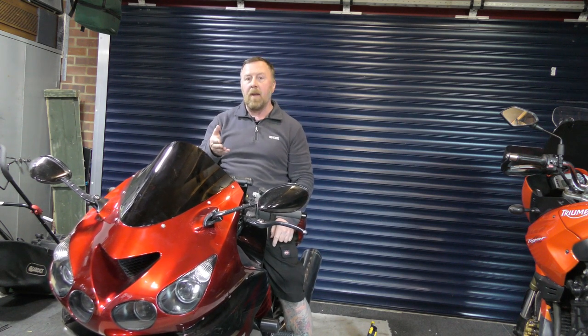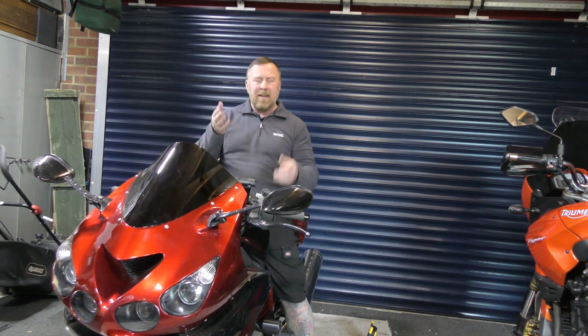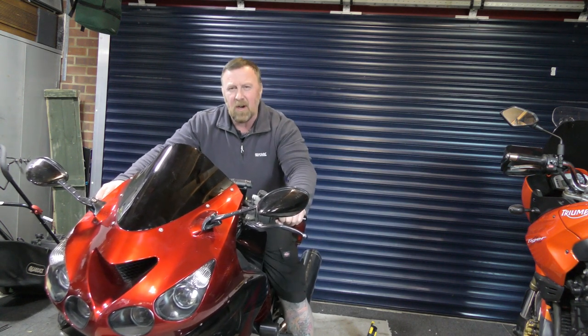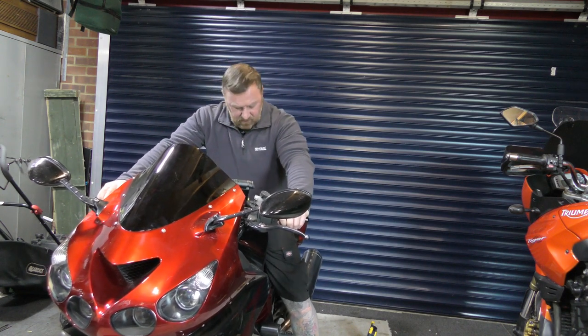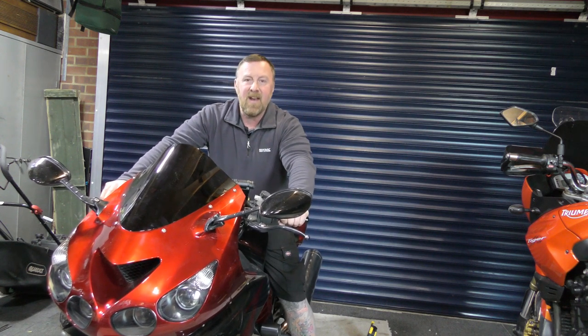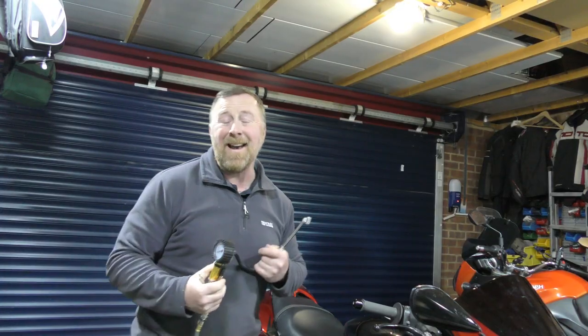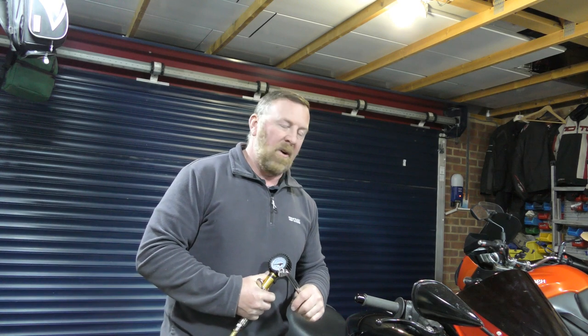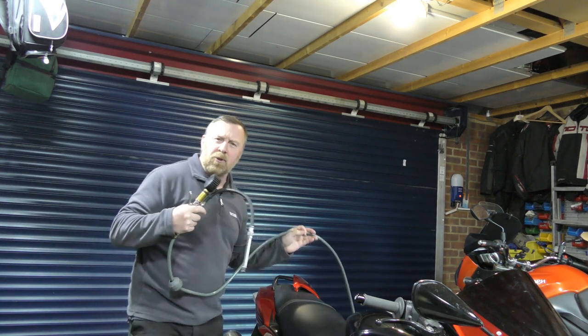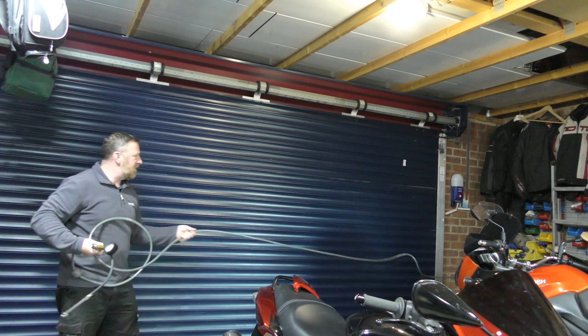Maybe the tyres caused it - obviously the tyres are lower if they're flat. Let's get some air in these tyres and then see what it's like. I had 18 psi in the front, 17-18 and 21-ish in the back, so I'll put in 34 front and 38 rear. I will check the divisional specs, but at least now it's pumped up to where it should be.